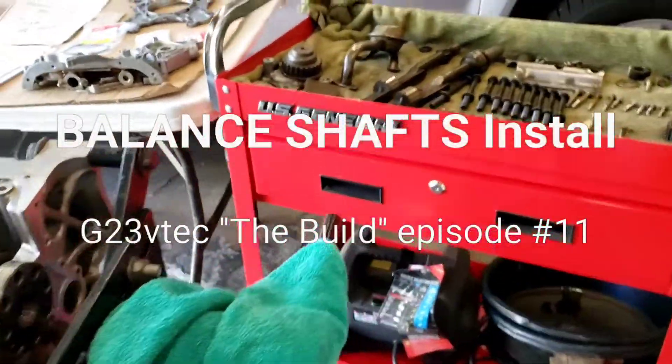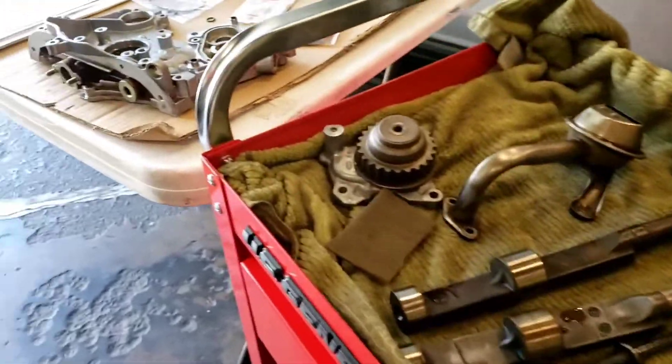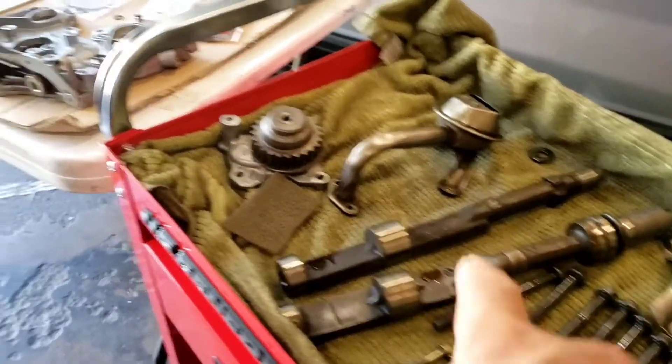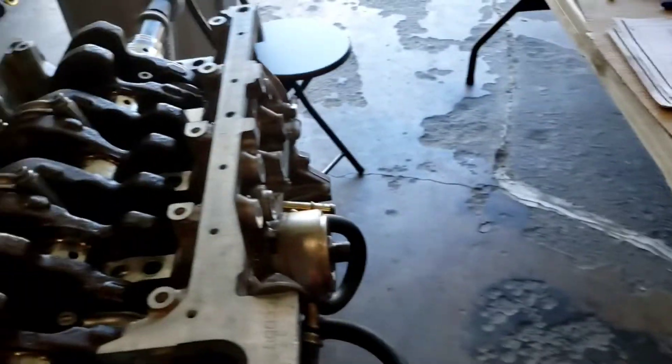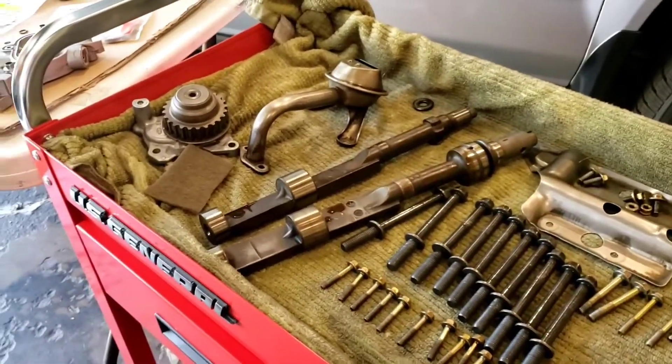Hello everyone, welcome back, thanks for tuning in to the build. I got some parts laid out here. I'm getting ready to install the balance shaft together with the pump onto the block, and that's pretty much what's left on the block.